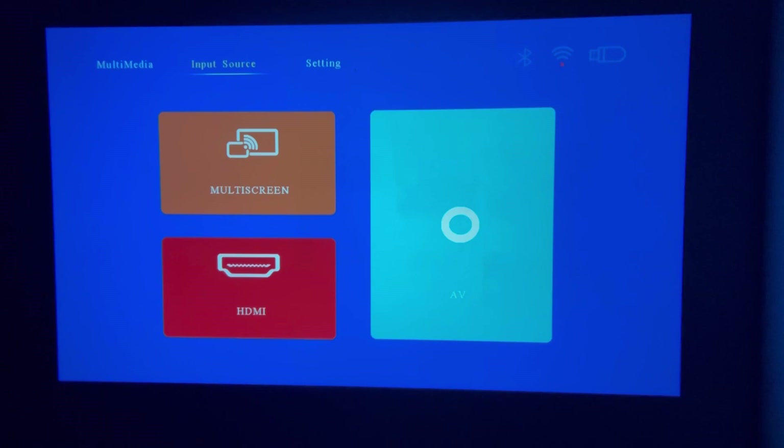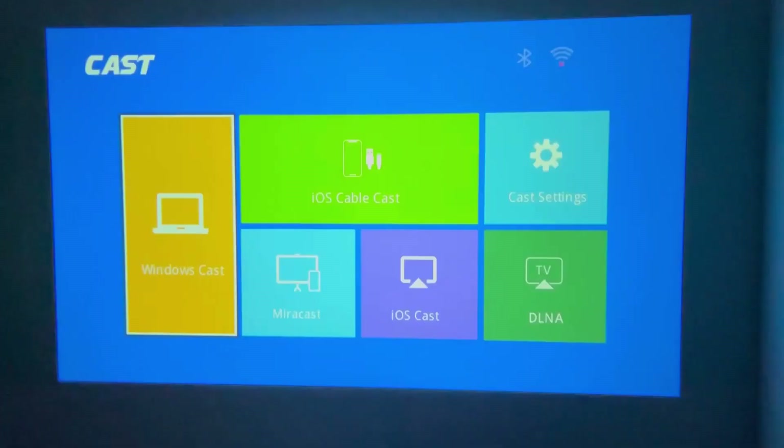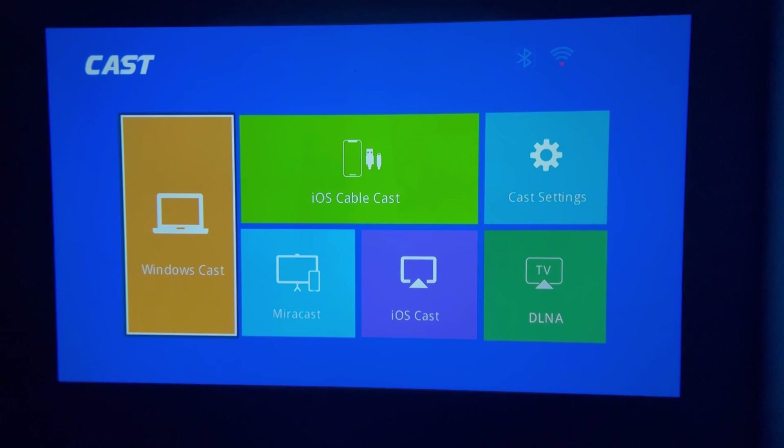Going into the input menu, you can see I have multi-screen, HDMI, and AV options. If you select multi-screen, you have Window Cast, iOS, Cable Cast, Cast Settings, Mirror Cast, iOS Cast, and DLNA. With Window Cast you don't need to have this plugged in — I think you can just connect through Bluetooth and play directly. For iOS Mirror Cast, you need to make sure you're connected to the same Wi-Fi network in order to cast wirelessly to this projector.